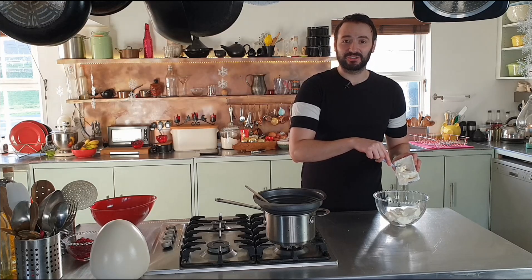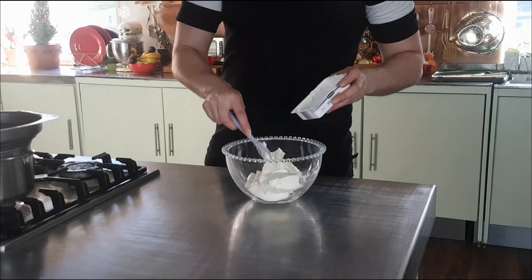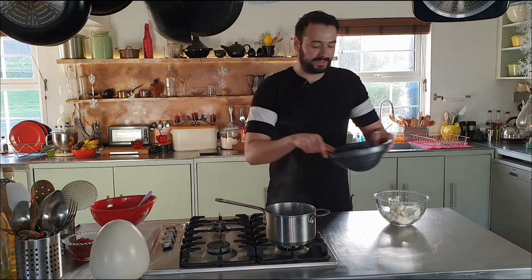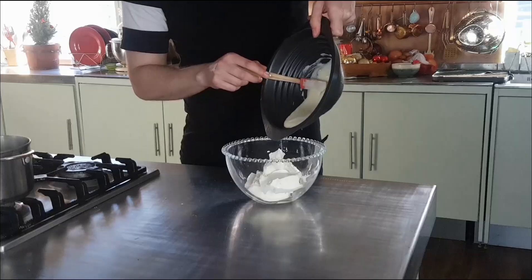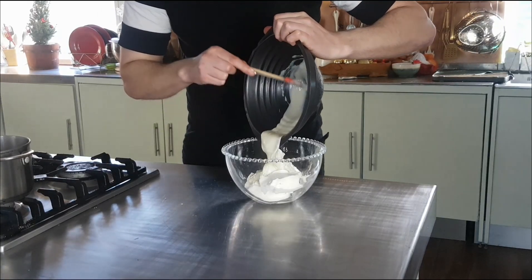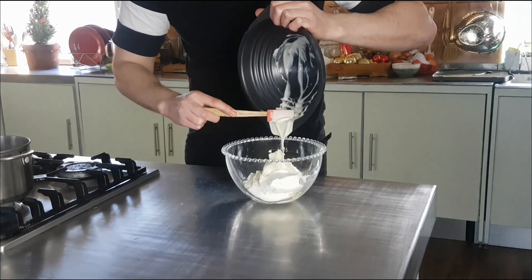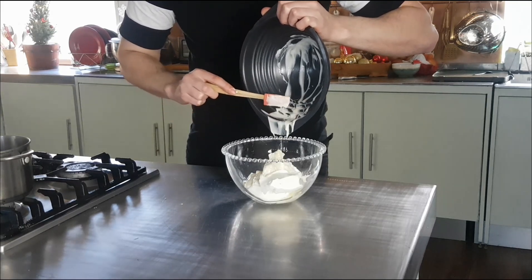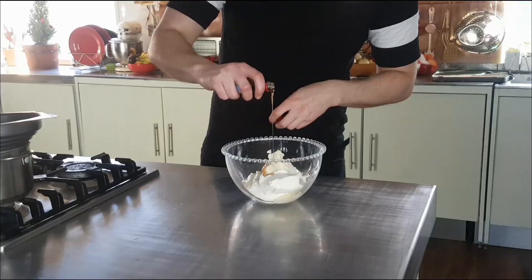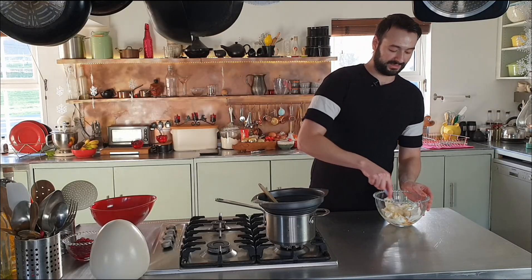The rest of the cheesecake is just every bit as easy to make as the base was. I've got 400 grams of cream cheese here, and to this I'm going to add some melted white chocolate — 100 grams — and scrape this out. I want every last bit of chocolate. This is a good quality white chocolate, speckled with vanilla. Add a teaspoon of vanilla extract, and just mix these together.